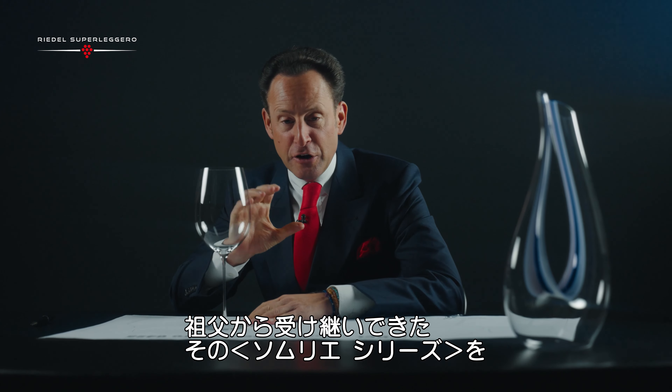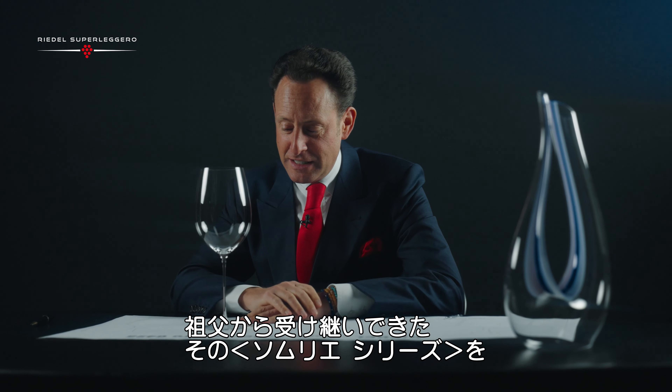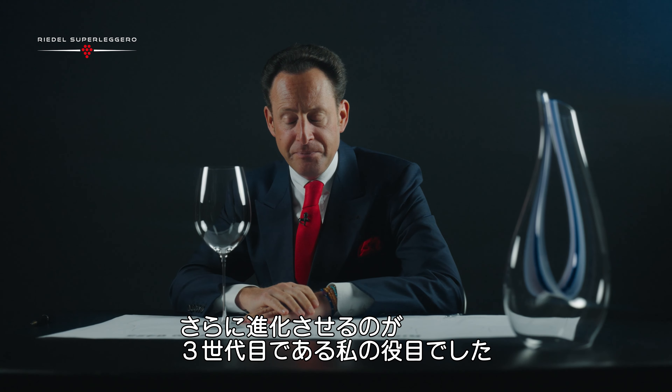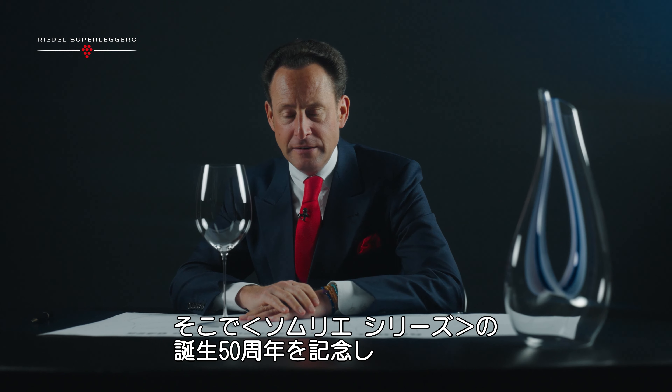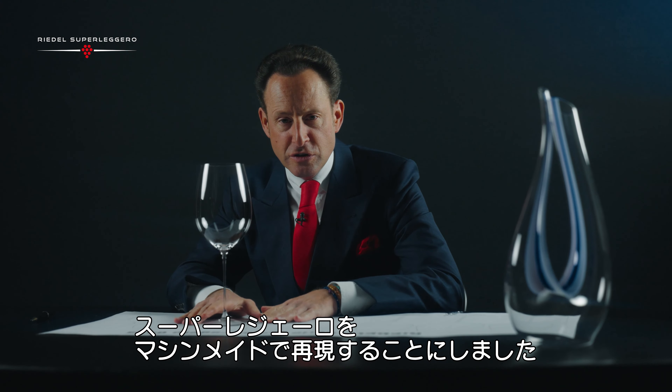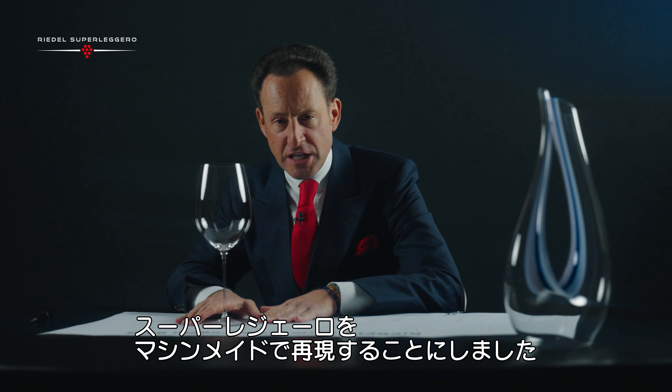Being the third generation in the line of wine glass makers, it was obviously up to me to take this collection, Sommelier, to the next level. We're celebrating this year 50 years of Riedel, and I thought in this honor I'm going to reintroduce Superleggero made on a machine.